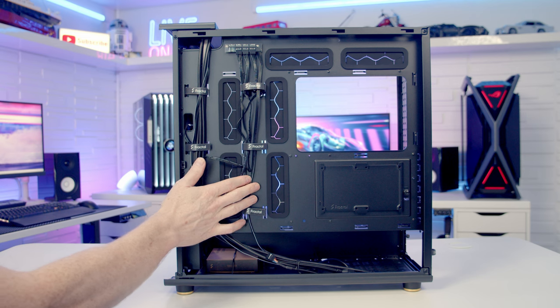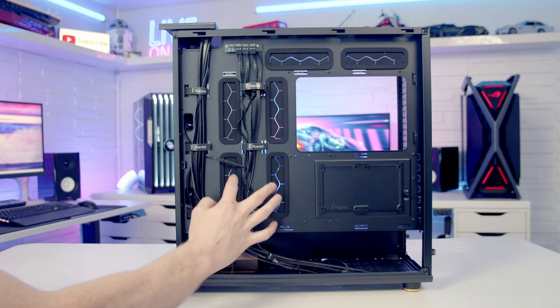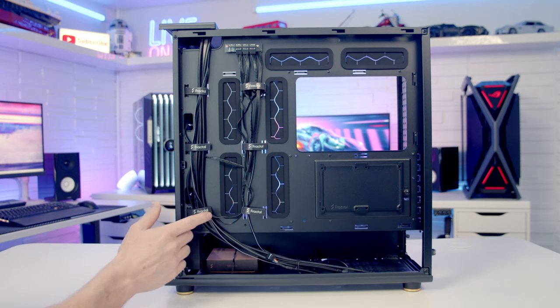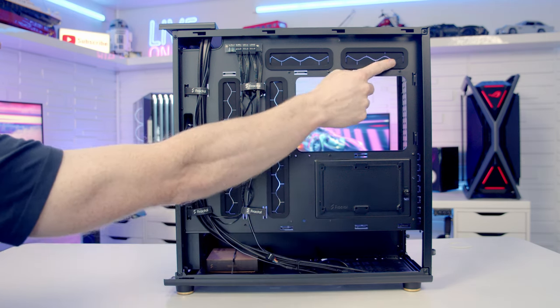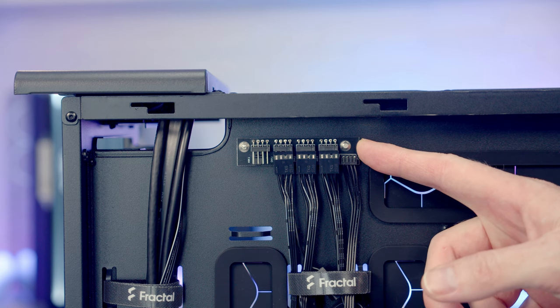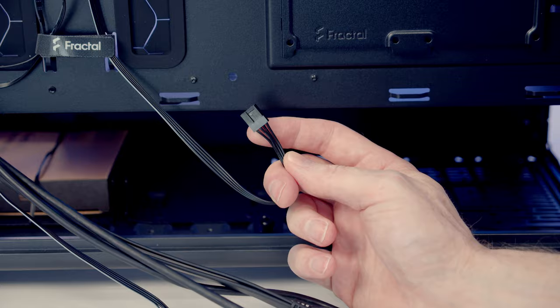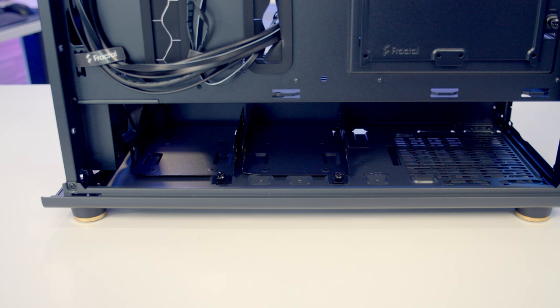Moving into the rear compartment, there are plenty of cutouts through to the main body with rubber grommets over those above and to the right of the motherboard. There are two sets of velcro cable straps towards the front and plenty of cable tie-down points elsewhere. Cable routing space looks adequate at 29mm. At the top we have a four-port PWM fan hub, and it's great that no SATA power cable is required. For drive mounting, there's a dedicated 2.5-inch bracket behind the motherboard and two hard drive trays at the bottom.